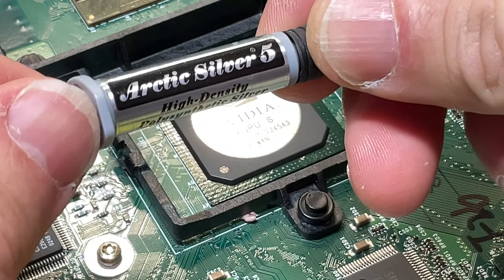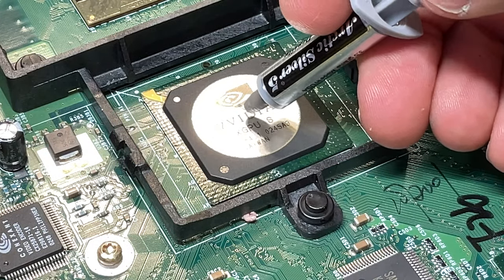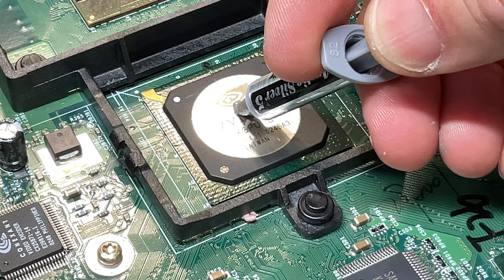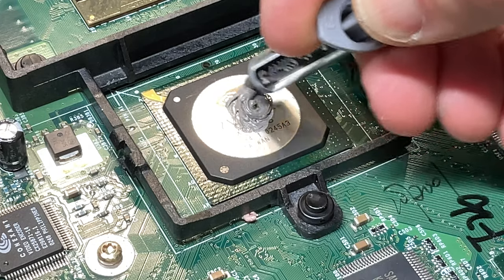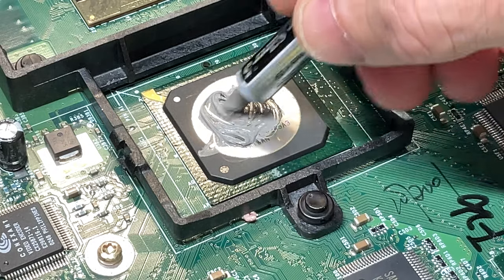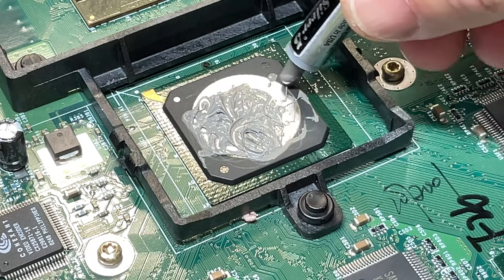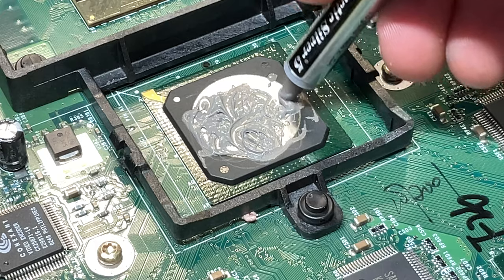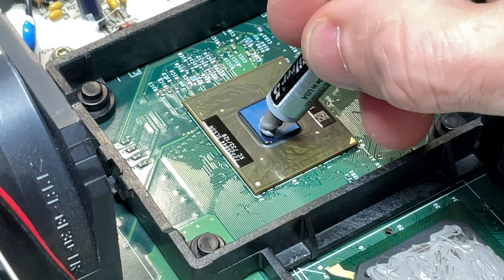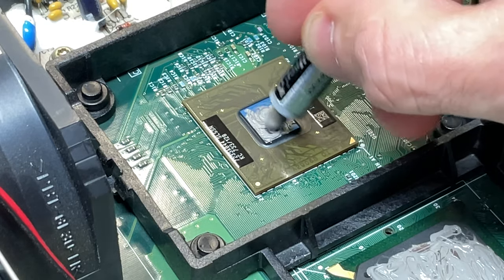For new thermal paste, I'm using Arctic Silver 5. There are a variety of opinions about how thermal paste should be applied — you can dab it in the middle, make an X across the chip, or just spread it on directly out of the applicator. If you use too little it won't work effectively, and if you use too much it'll look like you're trying to frost a cupcake. I've applied a dab and just used the applicator to spread it out across both the GPU chip and the CPU chip before reapplying the heatsinks.